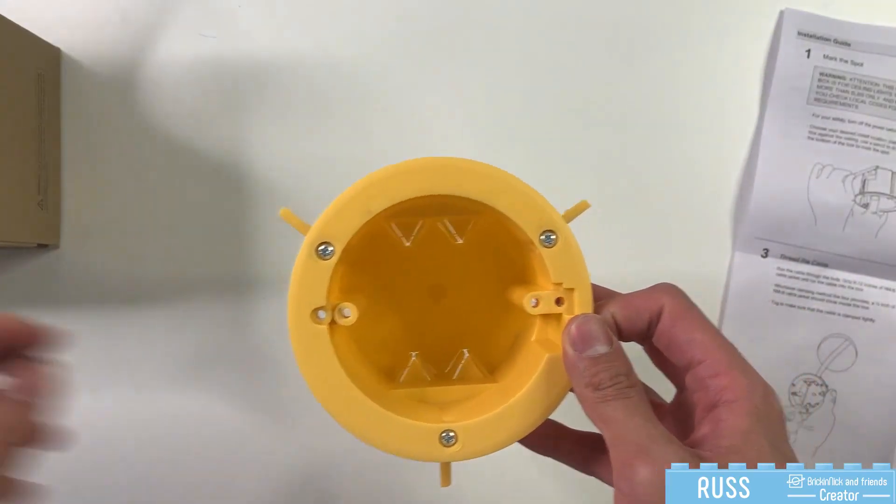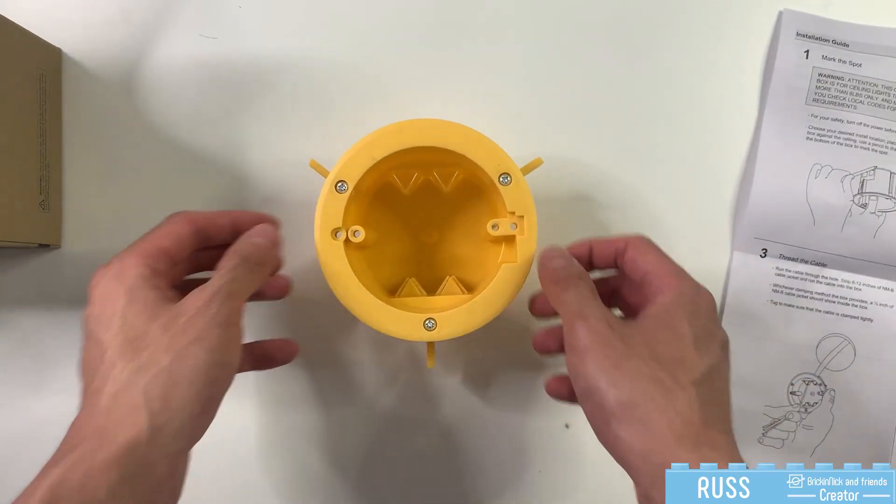So that's the quick unboxing of the Inlight round outlet box — until next time.